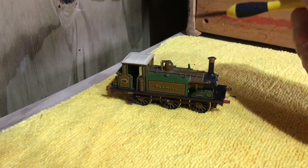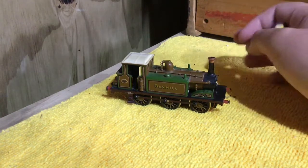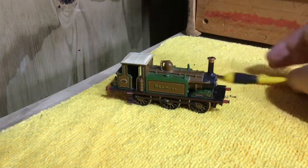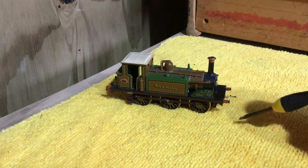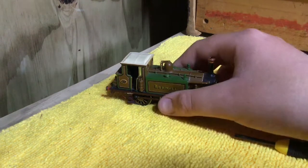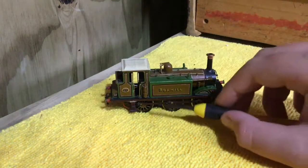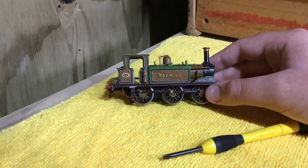This has been hand painted. It's in the LBSCR Improved Engine Green livery. Now it's a bit strange — the Improved Engine Green actually has not very much green. Things are sort of just outlined in green; it's mainly the ochre livery.